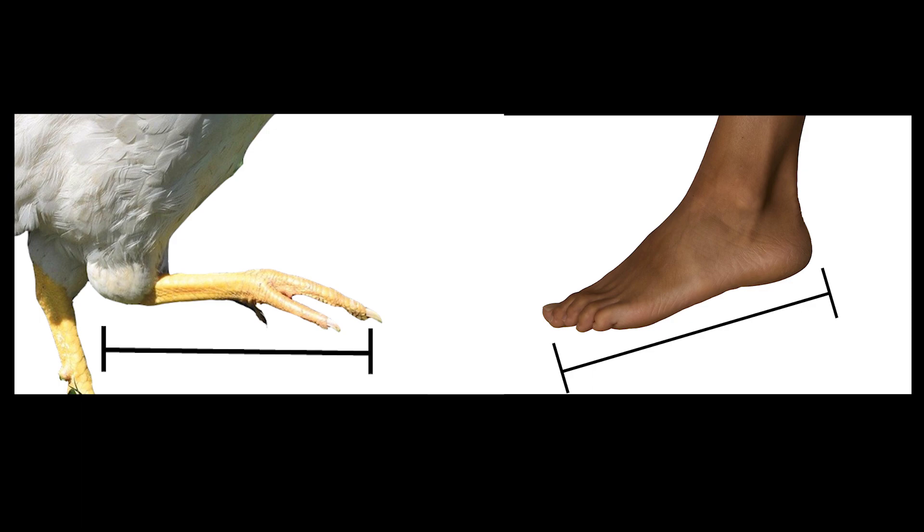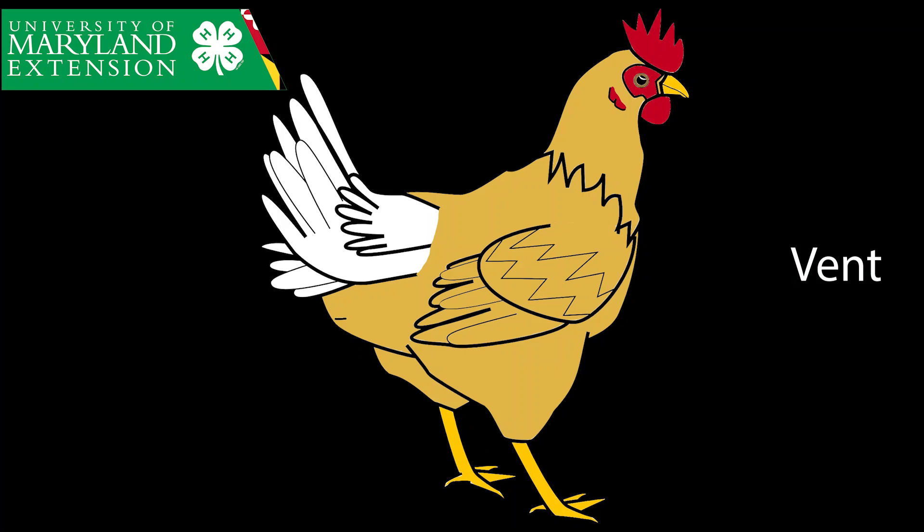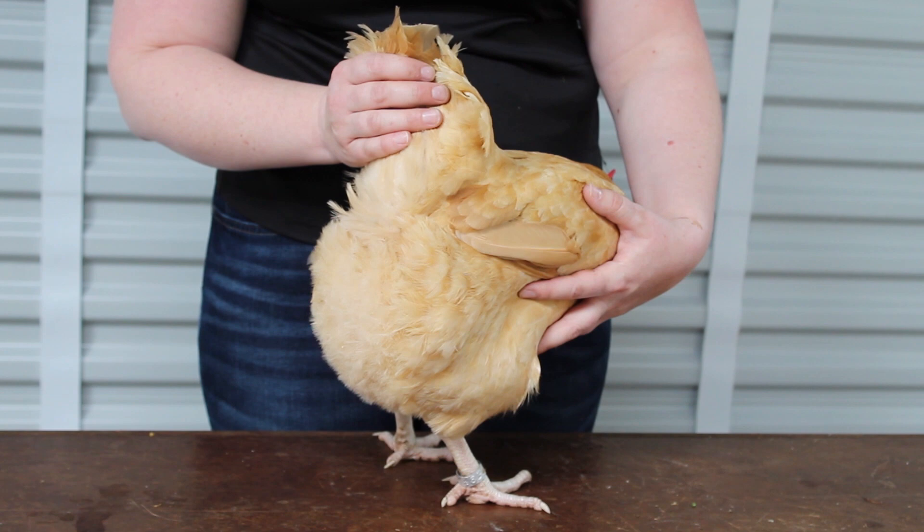Number twelve — this is the chicken's vent. It is an opening or exit point out of the chicken's body. When the chicken goes to the bathroom, it exits the body out of the vent. Eggs will also exit the body out of the vent, but the chicken will never lay an egg and go to the bathroom at the same time.